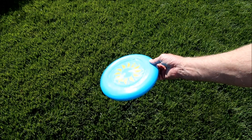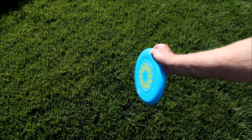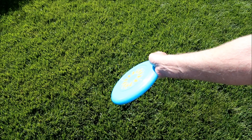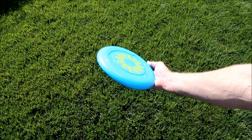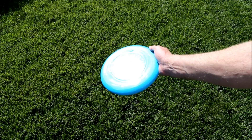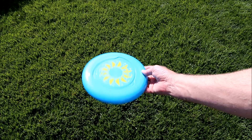What I find I have to do with all of these, regardless of the size, is angle it slightly like this, and then it tends to average out to a straight flight. It still rolls over, but by the time it gets across the yard, it's still going straight. So let's see how it does.